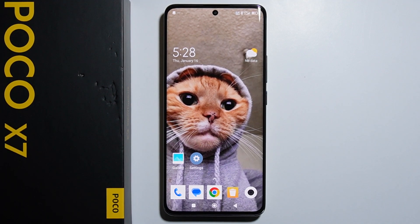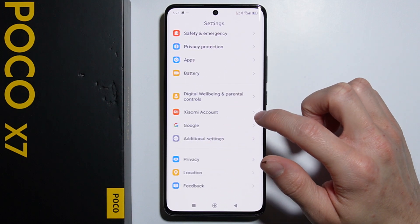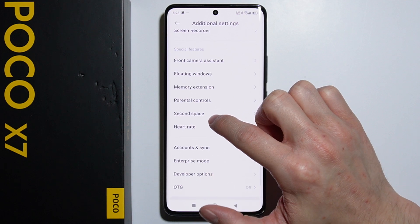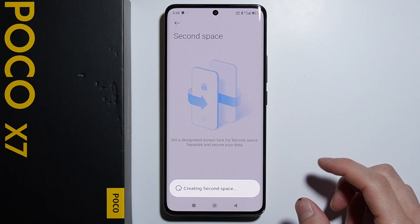Hello. To set up Second Space on your Xiaomi Poco X7, first you have to go into Settings, then scroll all the way down and go into Additional Settings. Right here down below we have Special Features, and here's the Second Space option.